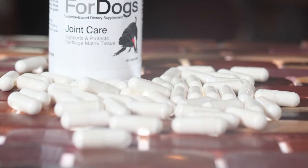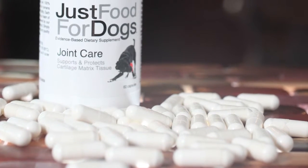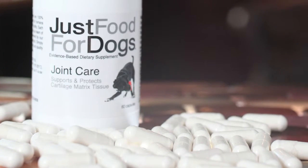Joint care supplies some essential nutrients to that matrix, to that fluid within the joint space itself, and allows the cartilage to maintain its cushioning effect and can actually allow some damage to cartilage to be repaired naturally.